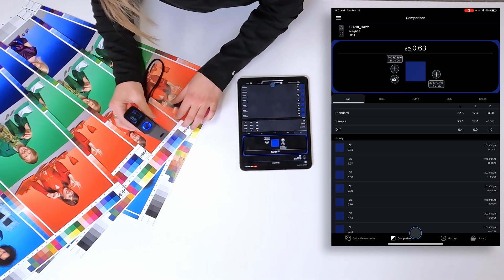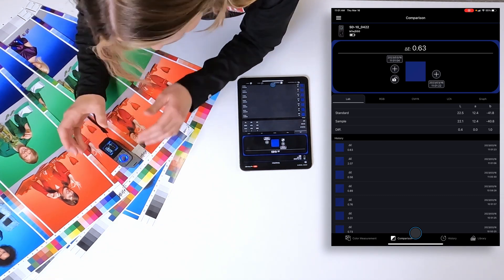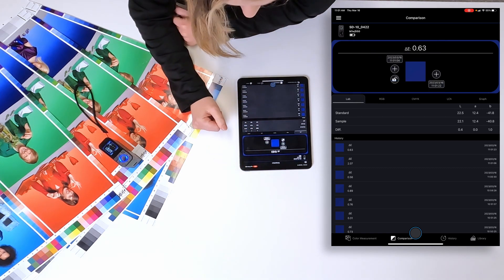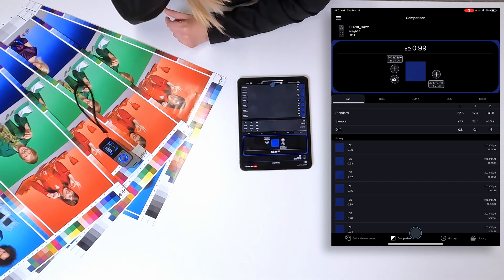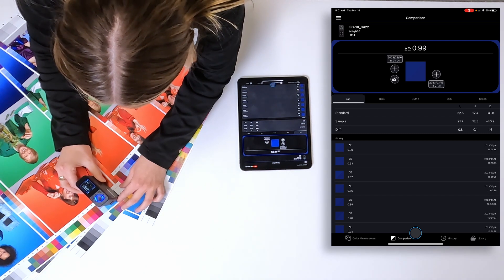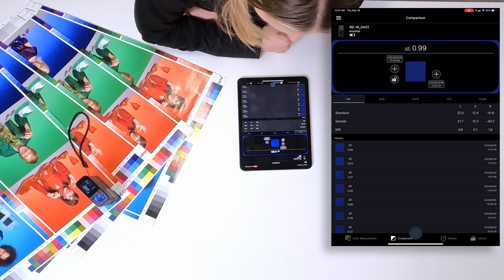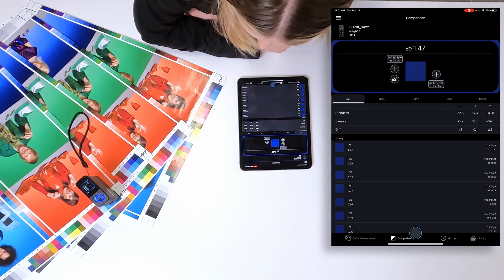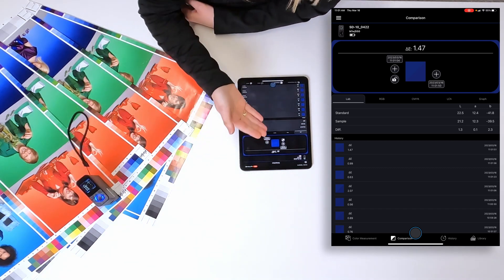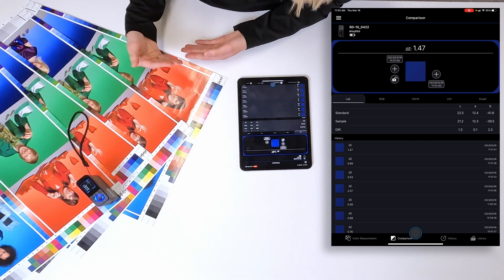So that's less than one delta E — that's really good. Then we'll go to the third panel and do the same thing using the right side. Again, less than one. And we'll go to the last week, which would be the fourth week. That one was a little bit more — could have been because I wasn't in the exact same spot — but it's still not something that would be perceptible to the human eye, so super consistent across all four weeks.